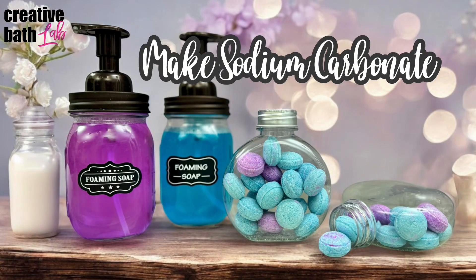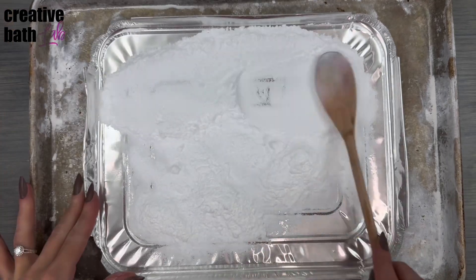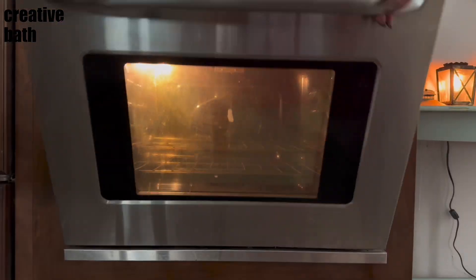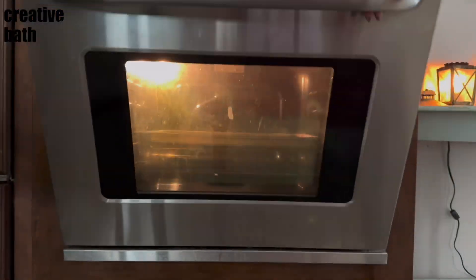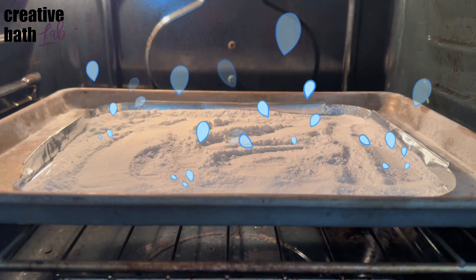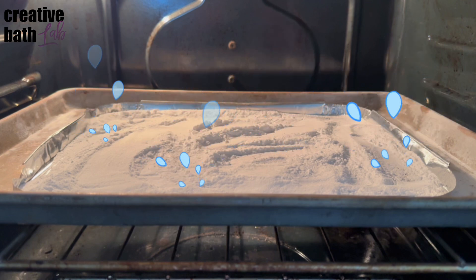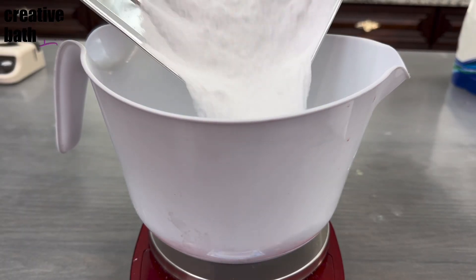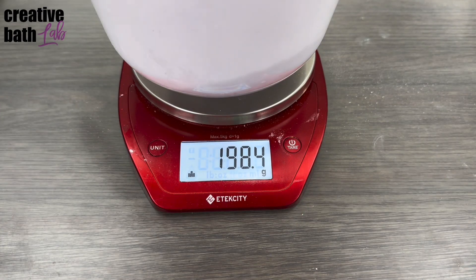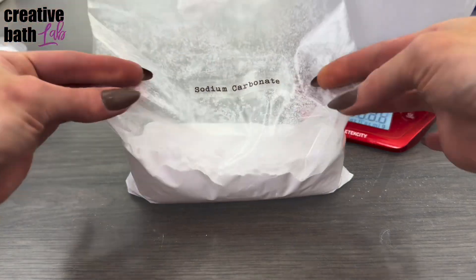It's quite simple to turn sodium bicarbonate, or baking soda, into sodium carbonate, also known as washing powder or soda ash. Line a baking sheet with foil and spread the baking soda in a thin, even layer. Bake it at 400 degrees Fahrenheit. While baking, the baking soda releases water and carbon dioxide, which leaves you with just dry sodium carbonate. Keep baking until the weight is reduced to two thirds, or 66.666%, of the original weight. For instance, 300 grams of baking soda turned into 200 grams of washing soda after baking for roughly 45 minutes. After it cools, store it in an airtight container and it will keep indefinitely.